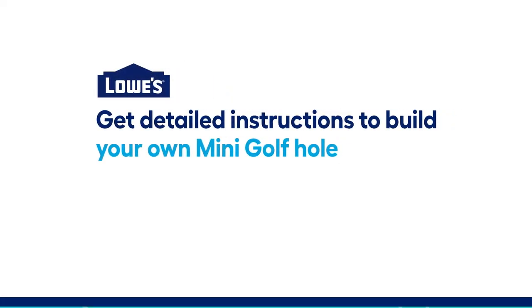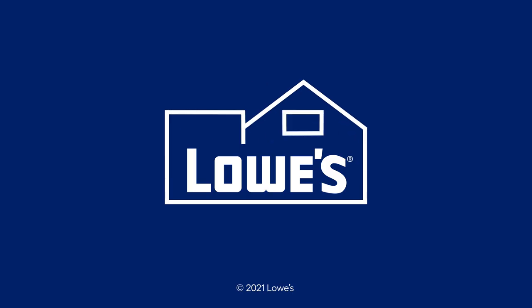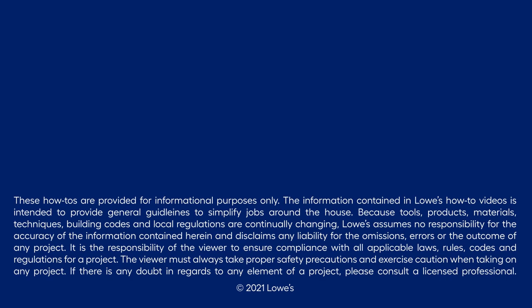For detailed instructions on building your own mini-golf hole, check out the description below. Also check out videos for other great ideas in Lowe's Outdoor Games series.